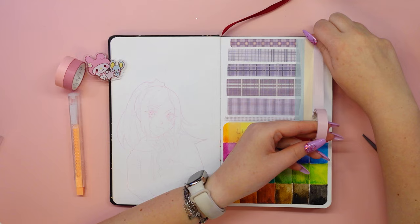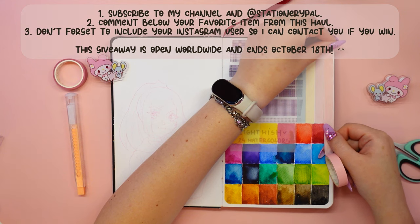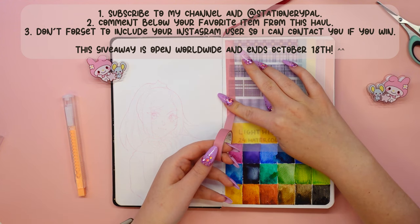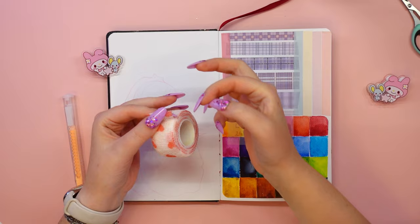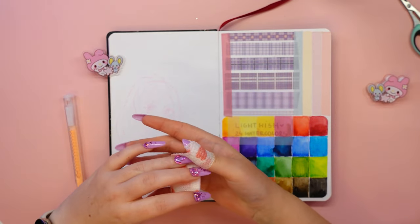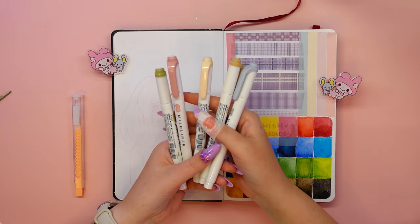The wonderful team at StationeryPal have come up with a giveaway for you. To take part, you need to follow some rules: subscribe to my channel and StationeryPal, comment below your favorite item from this haul, and don't forget to include your Instagram username so I can contact you if you win. This giveaway is open worldwide and ends October 18th — good luck! I will only be in contact with you via this YouTube account or UniArt on Instagram. Please don't reply to any other accounts pretending to be me. The winner has been announced on my community tab.